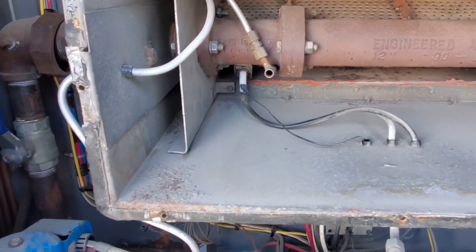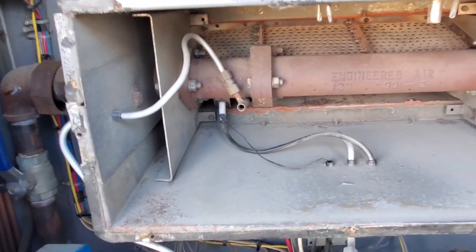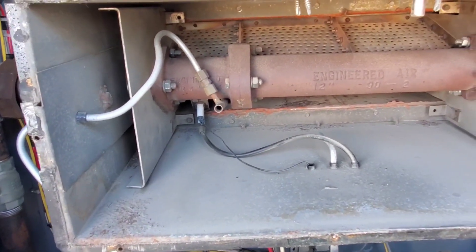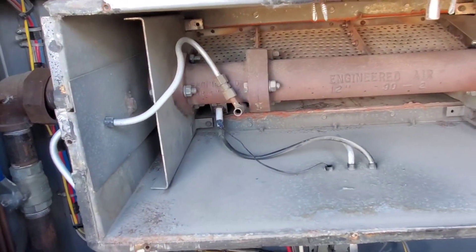This unit is still running — we've isolated the heating section from power. It has to stay running because it's for a laboratory; it's very critical that it stays running. So we've isolated the heating section and we're going to work on this while the machine is still running.